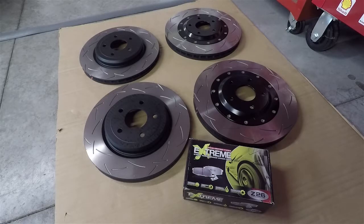These DBA rotors were about forty-five percent less - about nine hundred and some bucks for the front and back. The fronts are the DBA 5000 T3 spec and the rears are the DBA 4000, just in case you're interested.